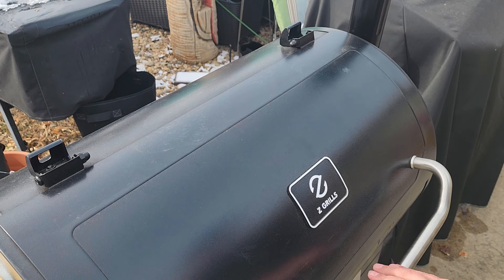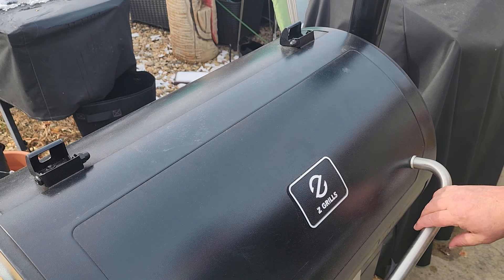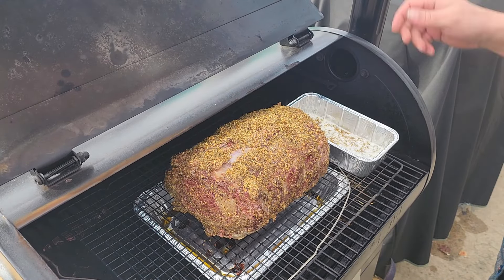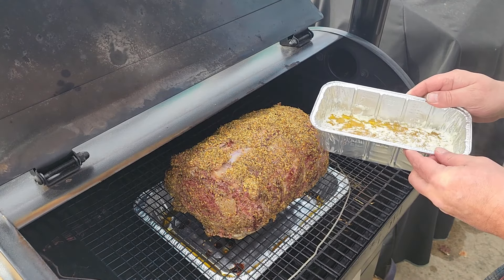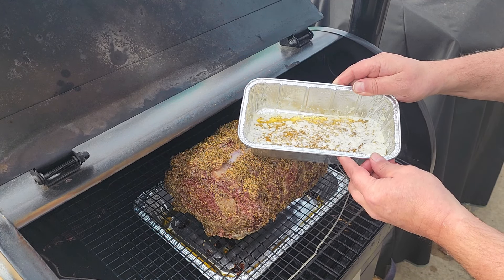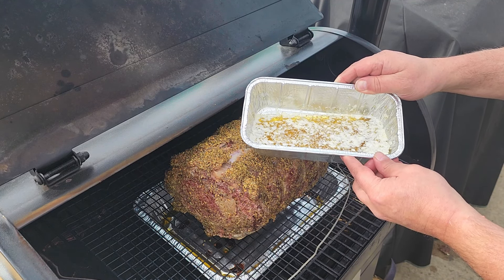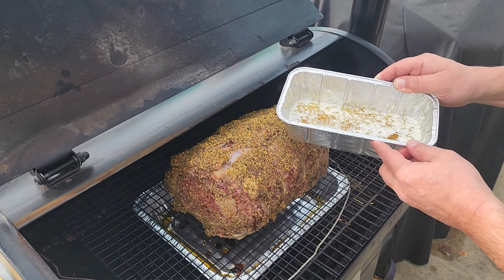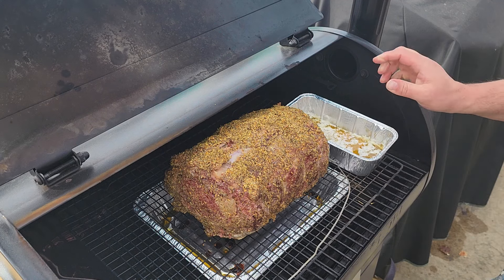We have hit 80 degrees internal temperature, so it is time to get to mopping. What I have here is two sticks of butter, about two tablespoons of minced garlic, and about a tablespoon of seasoning, all mixed together — we're going to drizzle it all over this thing. And this thing is looking beautiful.